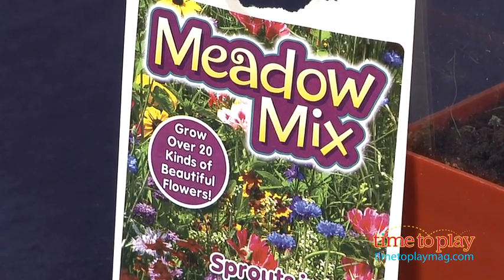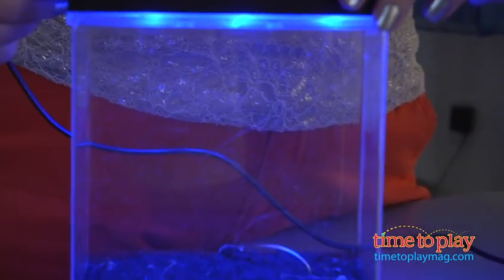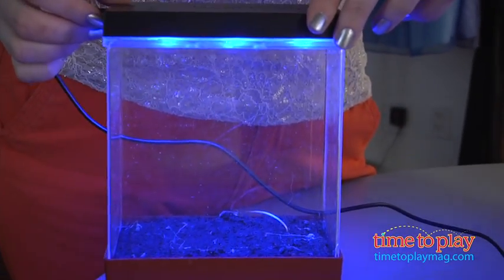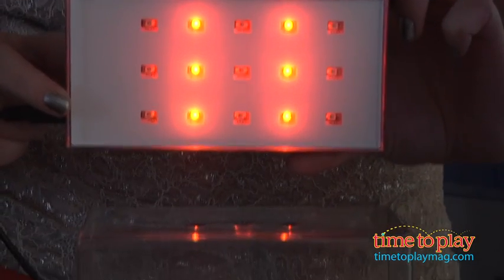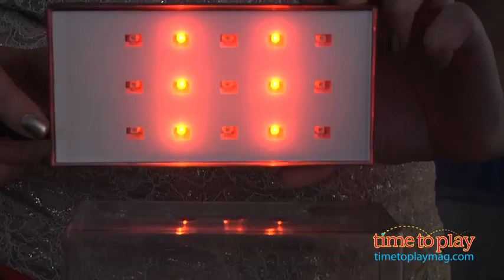There are three light settings. The blue light is supposed to foster foliage, and then after your seedlings germinate you switch to the red light to promote flowering. After one month you can use the red and blue lights to intensify growth.